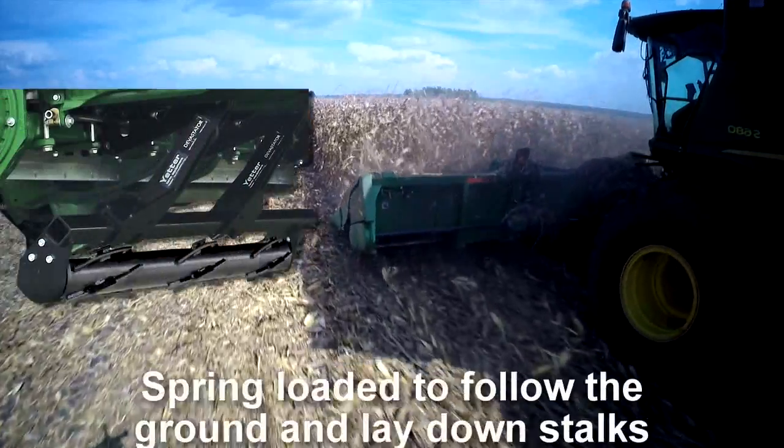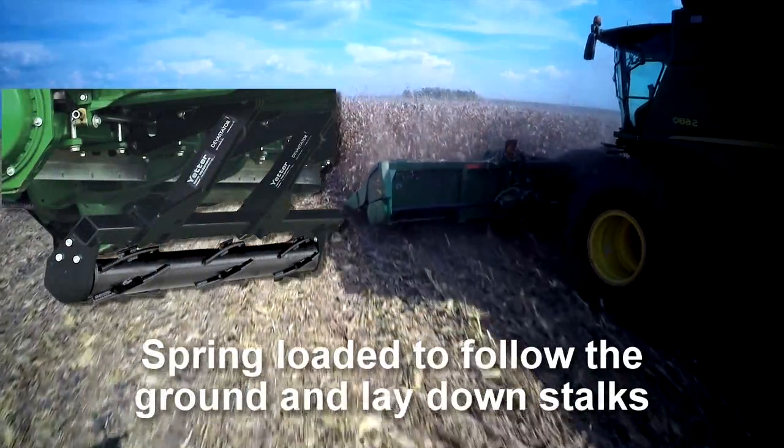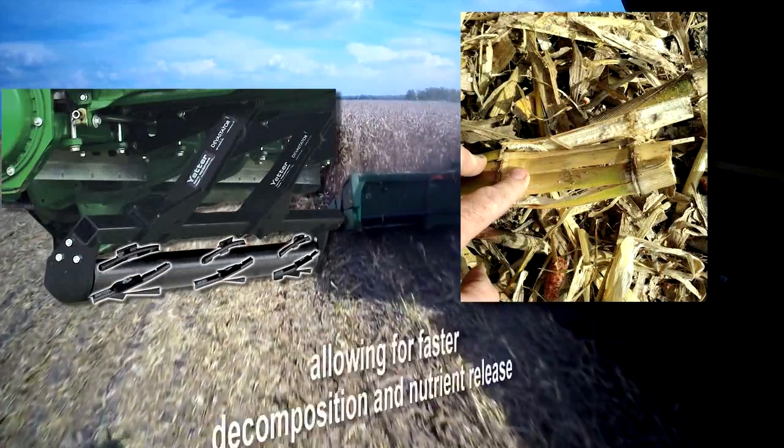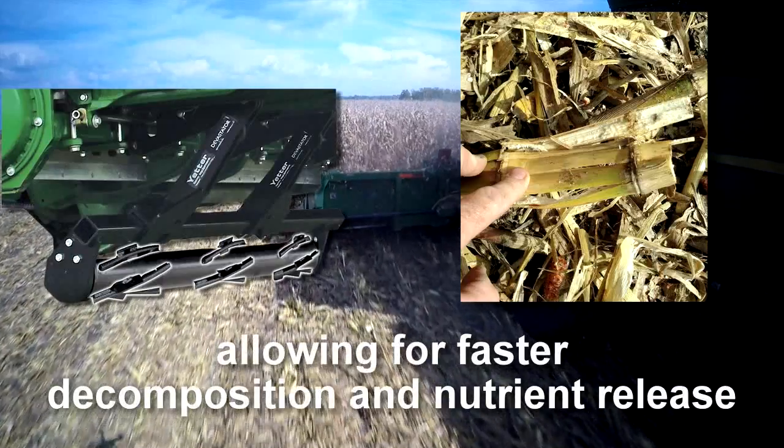Mounted on the bottom of the corn head, the Devastator is spring-loaded to follow the ground and lay down stalks, while traction bars crimp and break them open, allowing for faster decomposition and nutrient release.